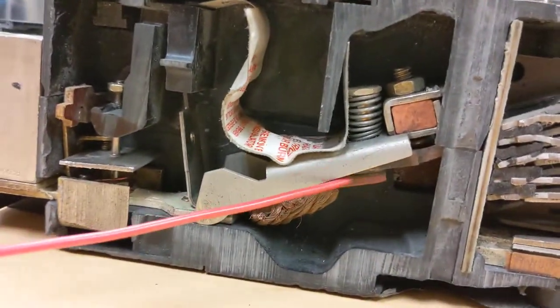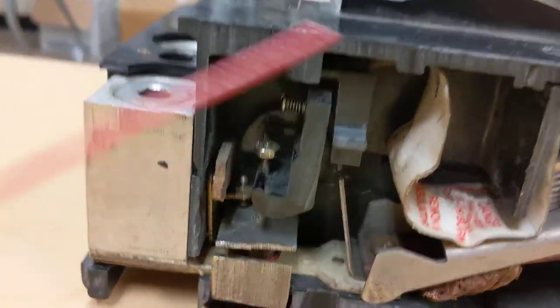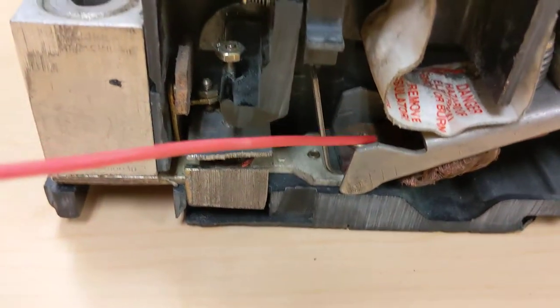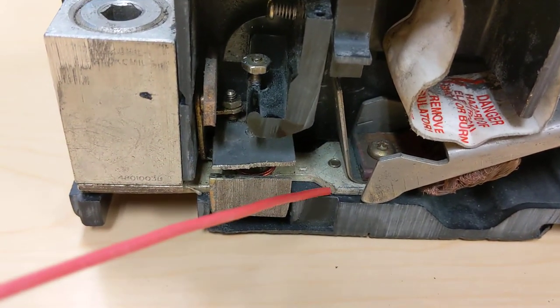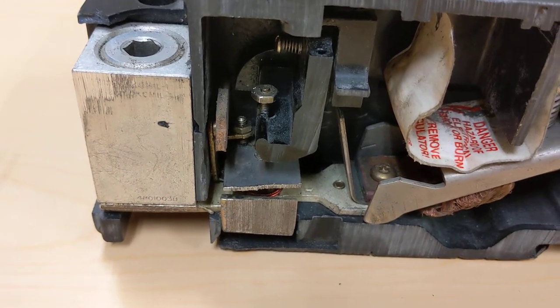This movable contact has three pieces of flexible conductor, or flexible bus, that move down to the bottom where a screw bolts through to another bus. That bus bar goes through and that's where our output lugs are located.